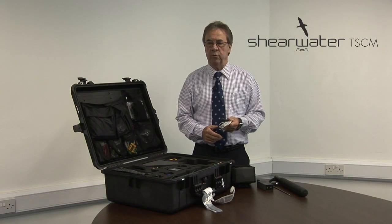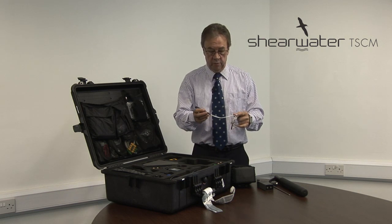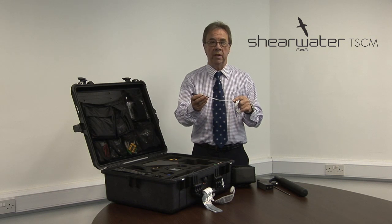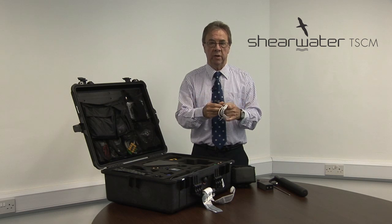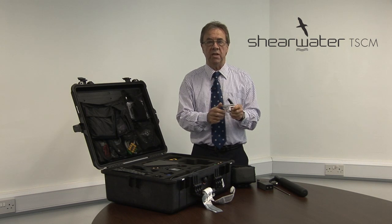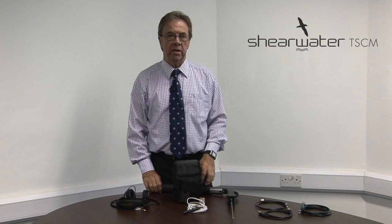The fundamental principle on which Bloodhound works is to detect radiation from the wires leading from the hidden microphone. Strategy is very important when searching for hidden microphones and it should be carried out in three distinct stages.